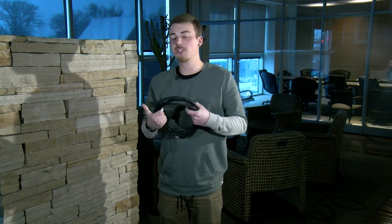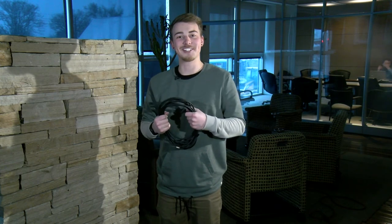And there you have it, a perfectly wrapped XLR cable. Thanks for tuning in, be sure to like and subscribe. And if you'd like to see more videos like this one, be sure to check out our page every other Saturday. Thank you, and see you next time.